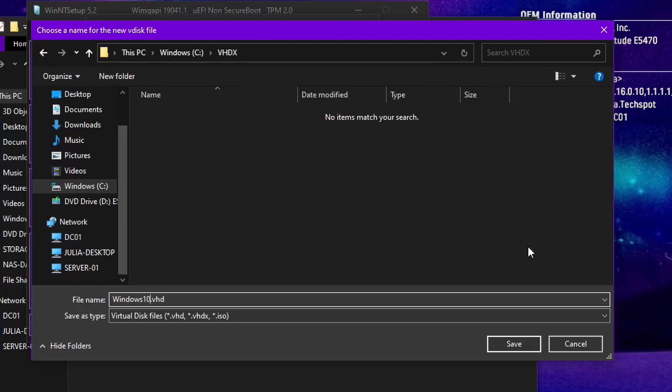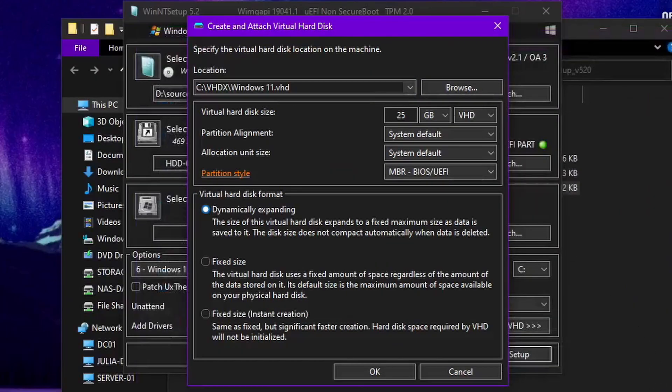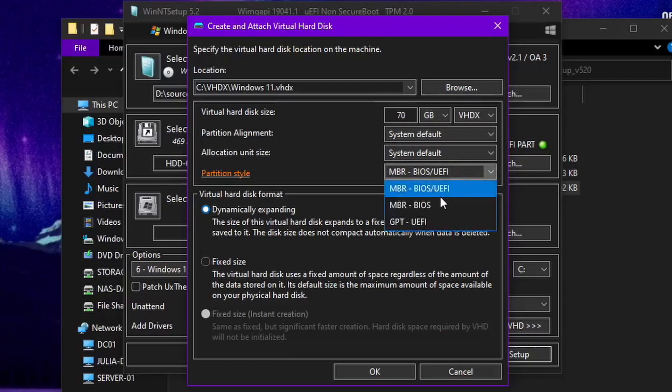It says .vhd but we'll change that. This will be whatever you want to name it — this will be the drive label that shows up when you are booted into the operating system. I'm going to name it Windows 11 and make it 70 gigs to meet the Windows 11 64 GB requirement. Then choose VHDX because it's newer and I think it works better. With Windows 7, if you're running 7 it'll only let you do VHD. VHDX vs VHD compatibility for Windows 7 installs I can't fully confirm.